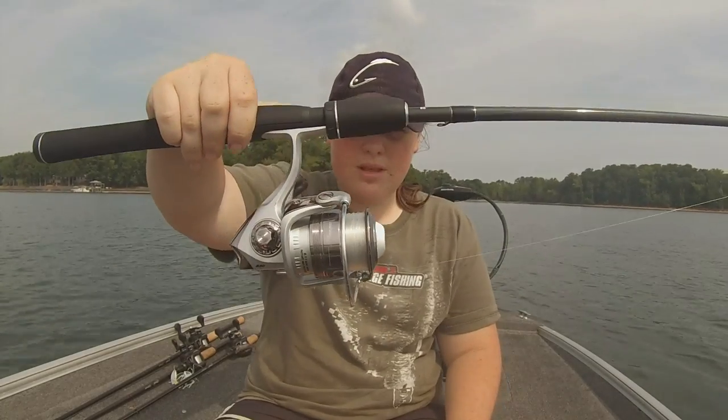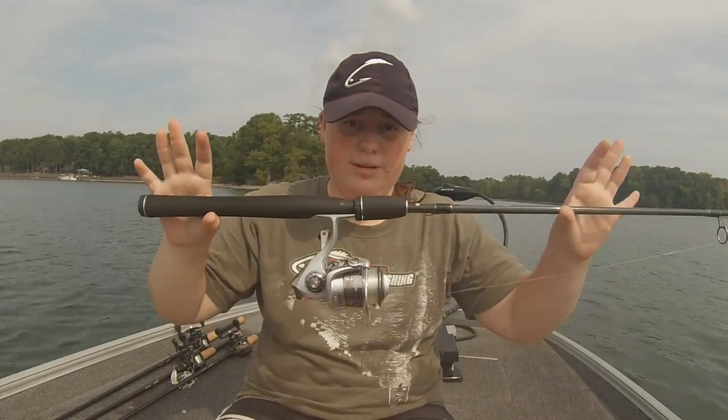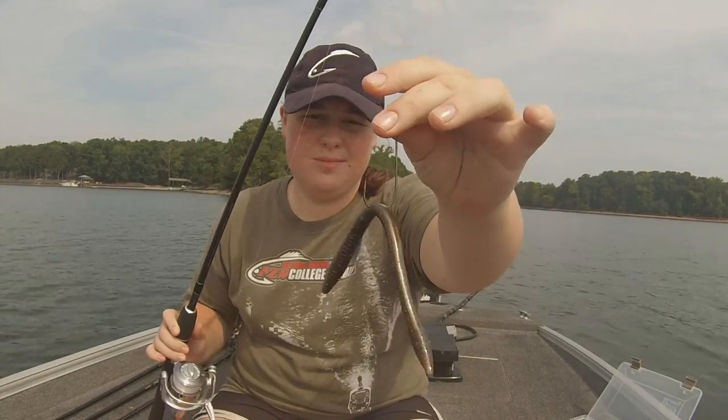The line I have on here is 12lb fluorocarbon, same as a finesse setup like a shaky head rig. That is the setup I use for wacky rig fishing. For the hook, I like to use Gamakatsu 3/0 EWG worm hooks, straight shank.